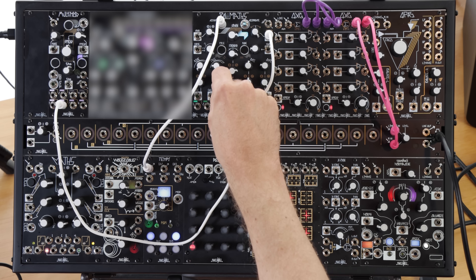If you think about it, modulating the spread parameter is sending that modulation signal in different amounts to all eight channels with up to five parameters each, so it's a modulation bus with 40 destinations.